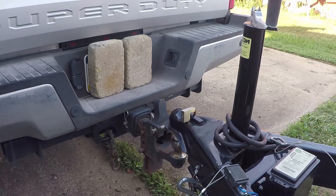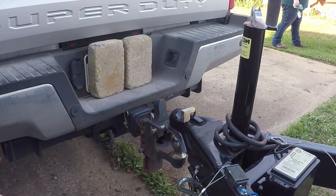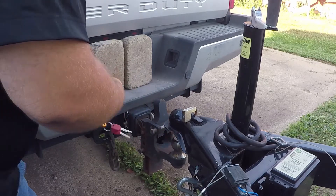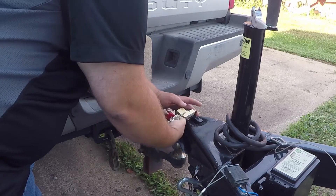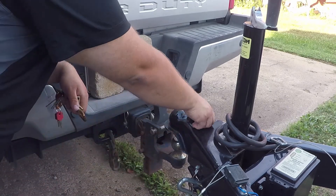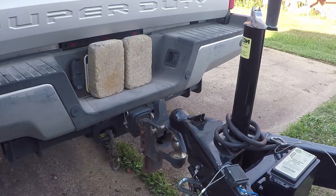To hook it up, make sure your trailer is jacked up enough. Either have a friend, or if you have a backup camera like I do, or just eyeball it and guess like I've done many times in the past — you get good at it. Back up the trailer so that the ball is right underneath the coupler. Next, take any locks you have off. If you have a ball lock, take that off before you back under it — it's easier. Make sure your coupler is open, all the way up.